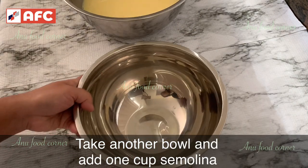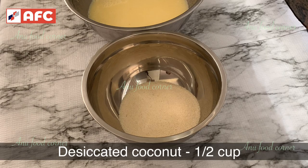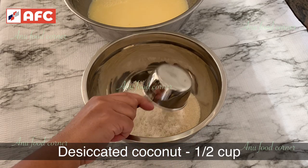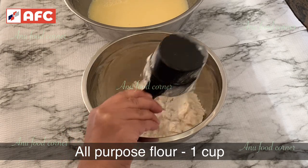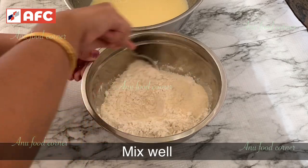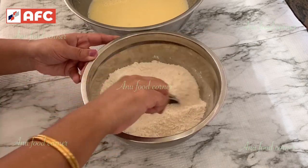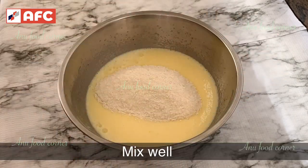1 cup raw, 1 cup desiccated coconut, 1 teaspoon baking powder. Mix it in the mixer.